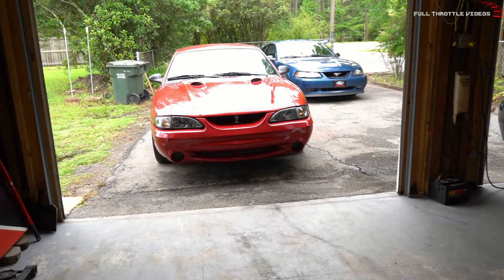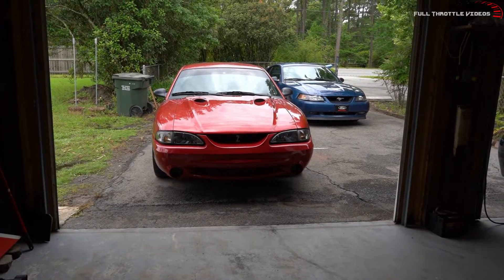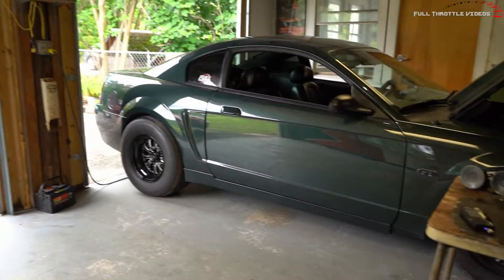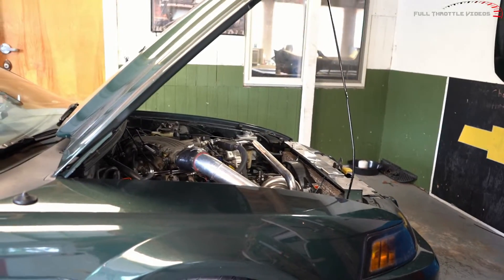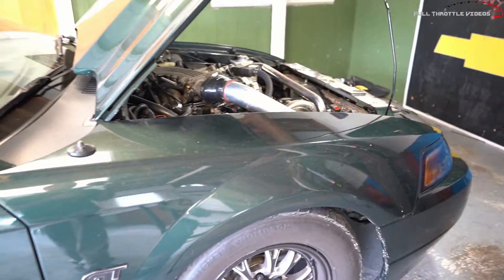In today's video we are going to see a very popular kit. It's on the cheap side for a turbo kit for the SN95s and new edges. A lot of people say cheap eBay intercoolers have a huge pressure drop from the inlet to the outlet, and we're going to put that to the test.